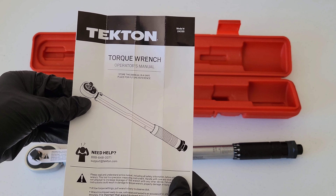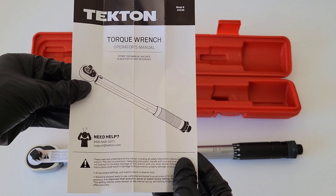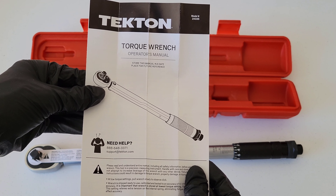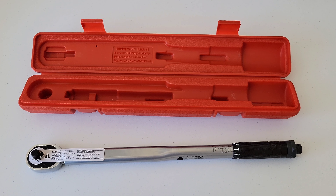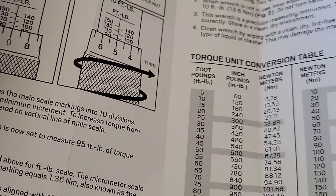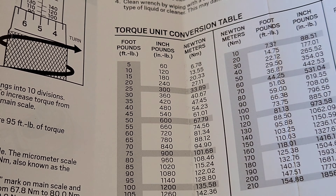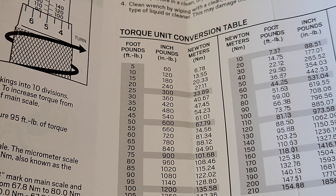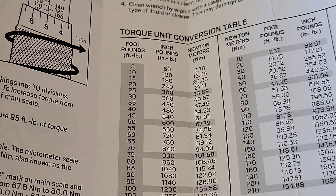Here's the torque wrench and we have the operator's manual. Make sure that you read through this and understand it completely before you ever use the torque wrench — it has everything you need to know on how to use it both safely and properly. Also inside the case is a conversion table for foot pounds, meter kilograms, and newton meters. The operator's manual also includes a torque unit conversion table showing foot pounds to inch pounds to newton meters, though it doesn't include meter kilograms.